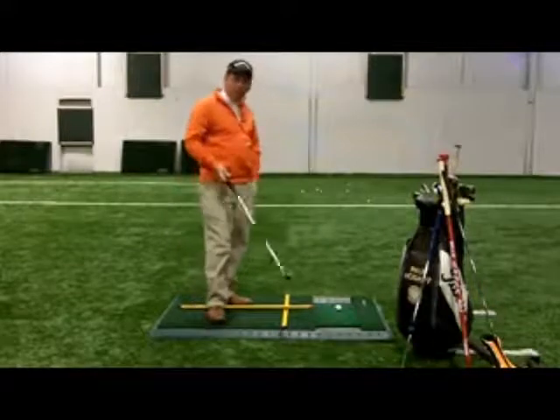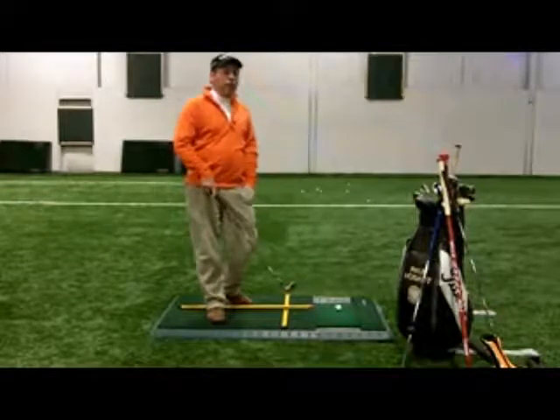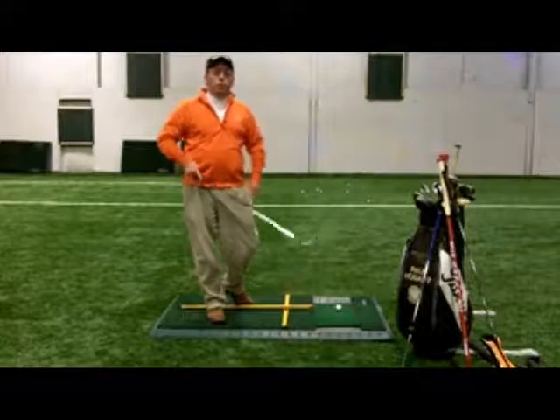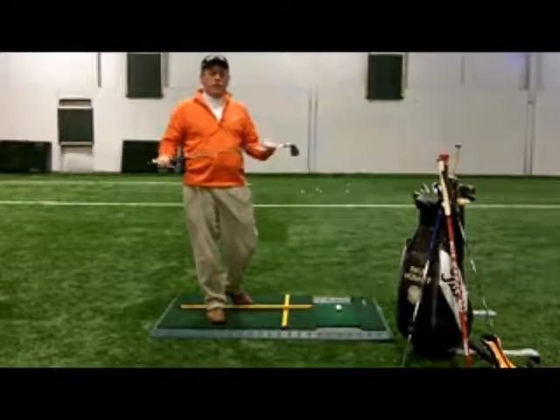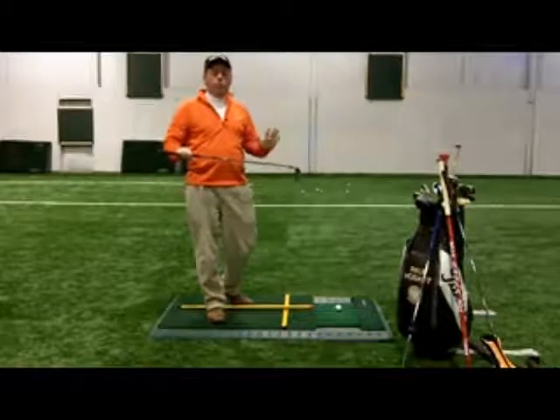I've got my mat here, I've got a nice place to practice indoors, I'm using my alignment aid — so I've got a lot of good stuff going on here. But one thing I want you to work on — I'm going to give you a little exercise — is to get into a great posture before you start your swing.